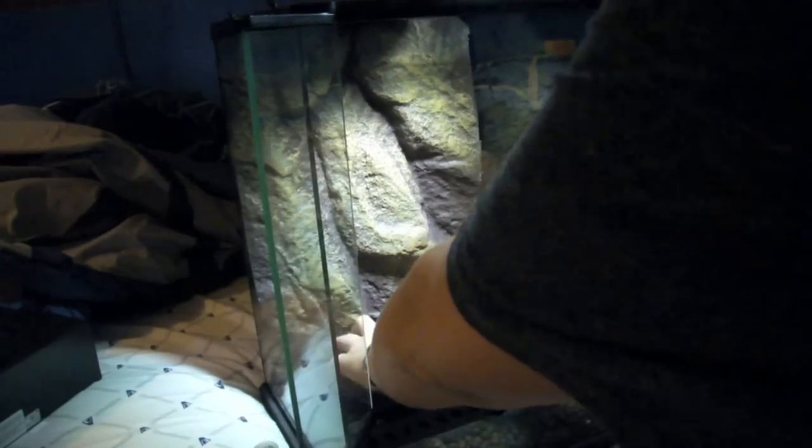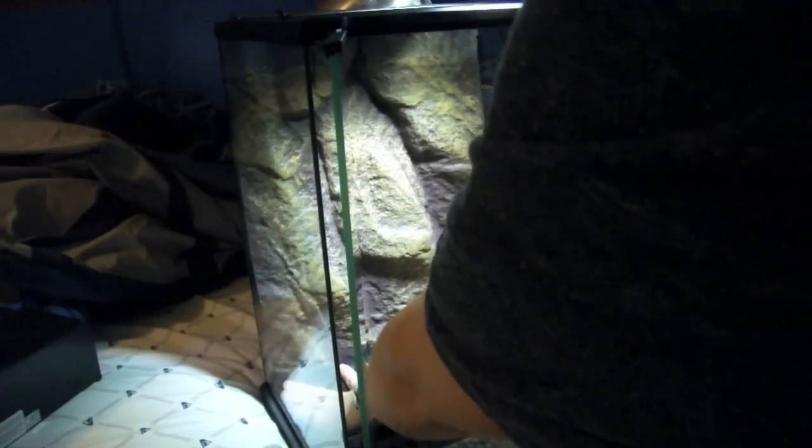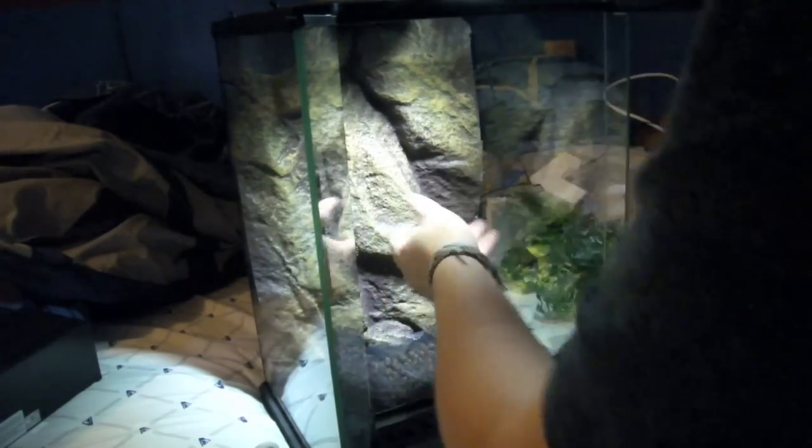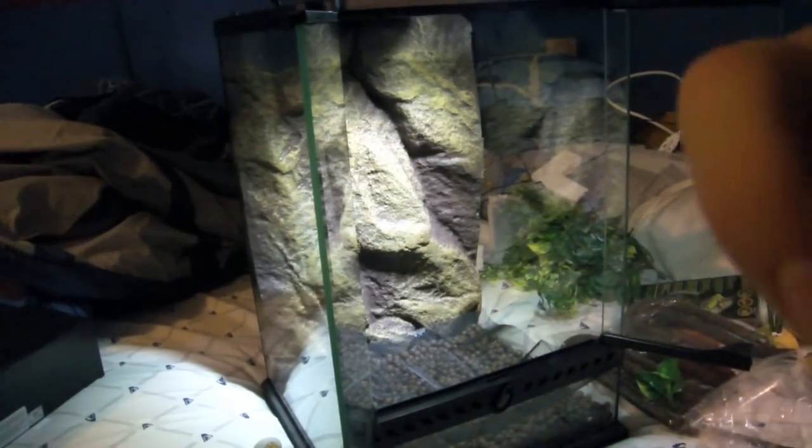Now I'm installing the mesh, which isn't going to be perfect because we have this background. I'll go grab the substrate and get back to you.